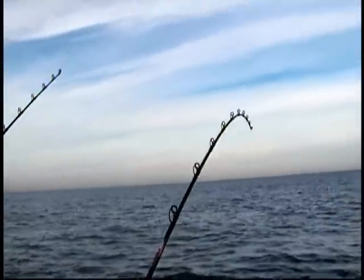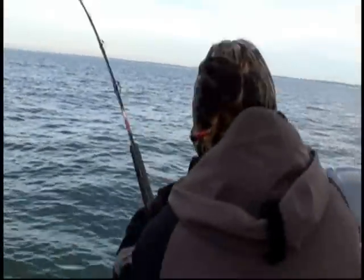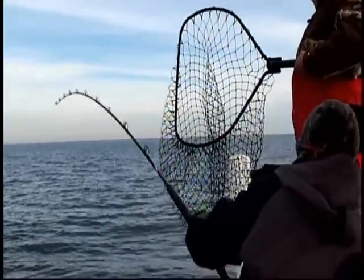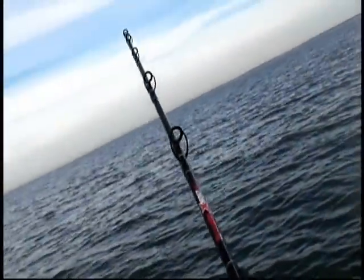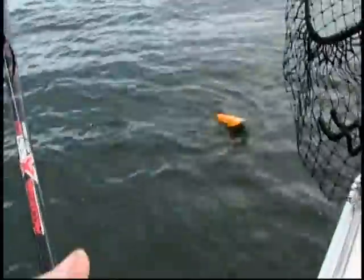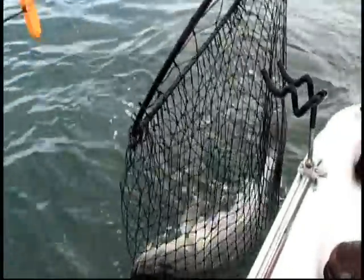The reason these rods don't look like they're terribly bent in the video is because the fish are way out away from the boat — these fish are all the way out on the surface. That's it, last few feet to go. This is a horse. Okay, we'll make this the last one, but make it a good one. Crank, crank, crank, crank. That broke my back. He is a fat one — upper 40s, mid 40s.